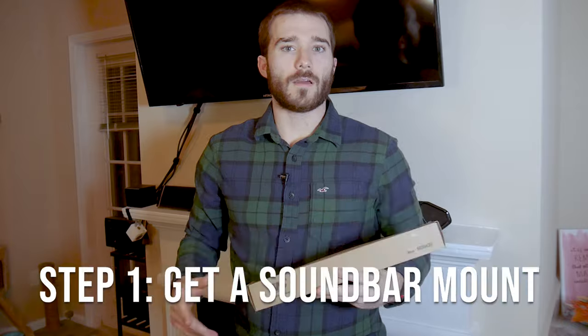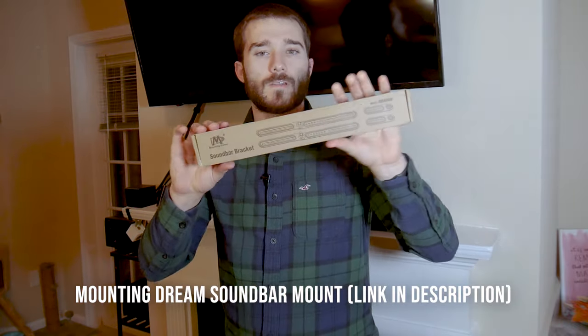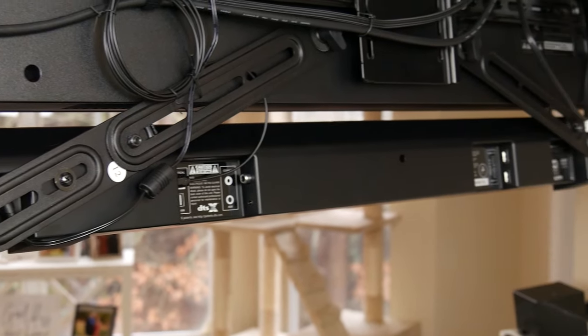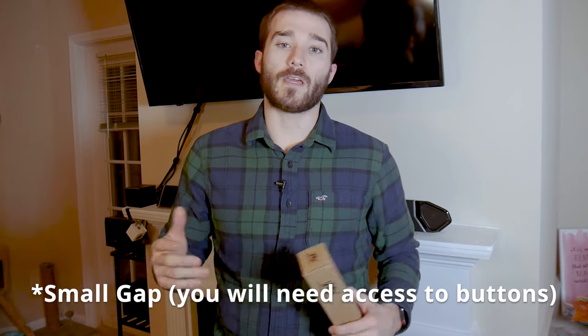Let's get started. The mount I'm using today is called the Mounting Dream soundbar mount. It's pretty small and comes like this. Essentially this mount attaches to the back of the TV and these two arms hang down, which is where the soundbar actually attaches to. The benefit of this is that we're not having to screw anything else into the wall — this is hanging from the very bottom of the TV, so no gap or anything like that, and we can hide our cables very easily.